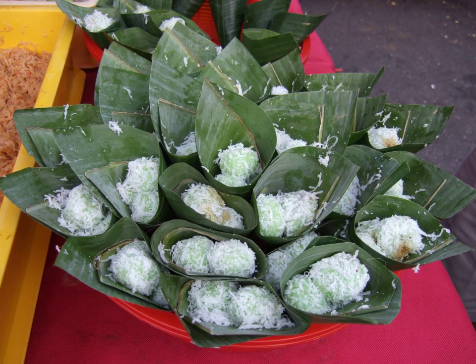Klepon is the Javanese name for these sweet glutinous rice balls. In other parts of Indonesia, such as Sulawesi, Sumatra and in neighboring Malaysia, it is mainly known as onde-onde, or in some regions, bua malacca. In Java, however, onde-onde refers to the Chinese jin deui, a rice cake ball coated with sesame seeds and filled with sweet green bean paste.